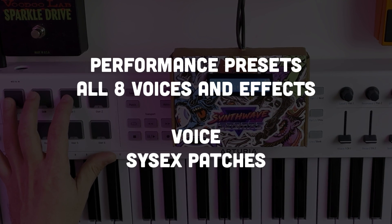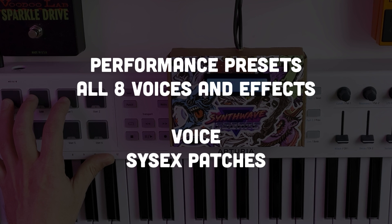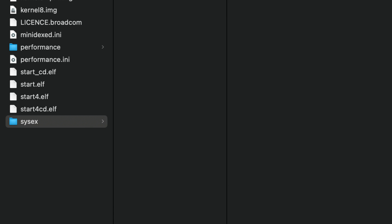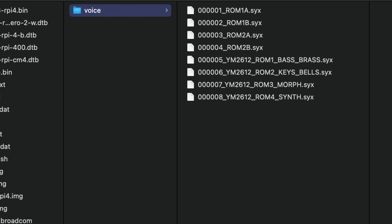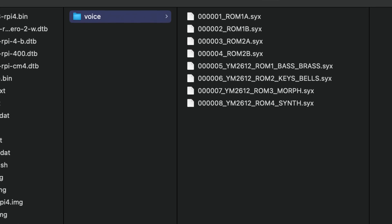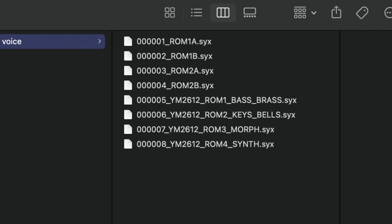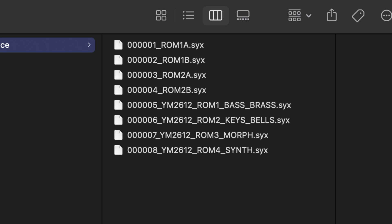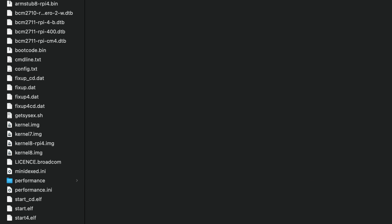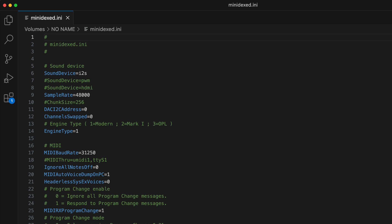If you just want to play the pre-installed performance patches like the ones from the TX-816, then you can skip these next steps. This part will show you how to add your own custom SysX patches. To add these, you'll need to create a folder called SysX with another folder inside called voice. This is where you can add your DX7 style ROMs — be sure to name your files numbered like this. Here I've added four of the original DX7 ROMs and four custom ROMs that are compilations of my favorite Sega Genesis instruments. Scripting-wise, there are two files we'll be editing: the performance file, which is our initial preset, and the minidex file.